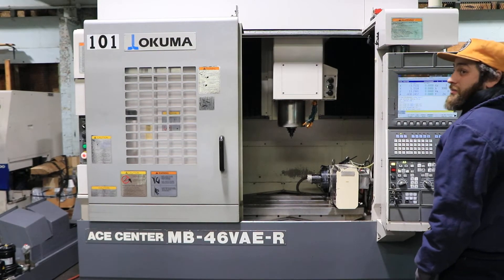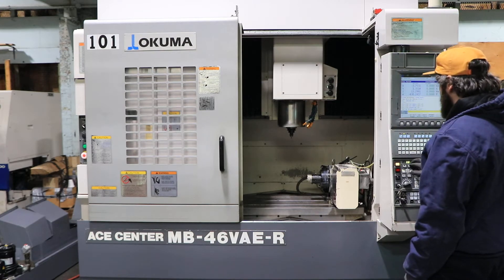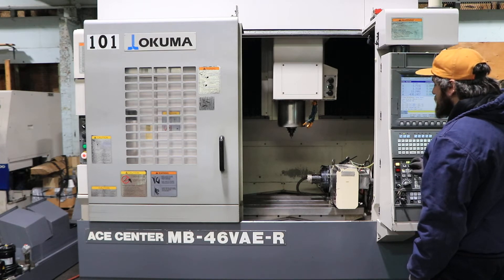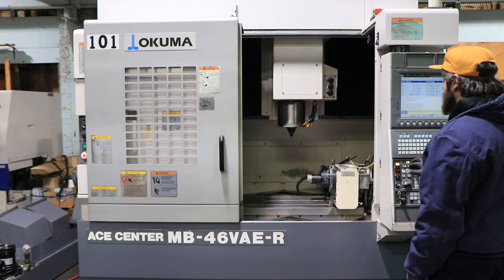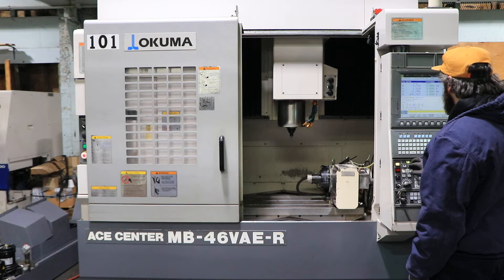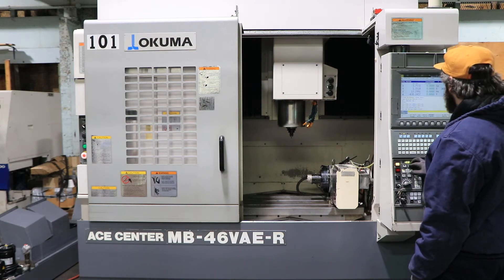It's a 4-axis control with a Tsudakoma 4-axis rotary table on it. The spindle is running at 3,000 RPM — it goes up to 15,000 RPM. Running at 12,000 RPM right now — pretty fast. It's a Cat 40 spindle, big plus.